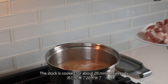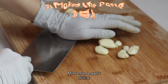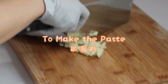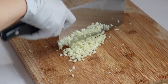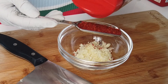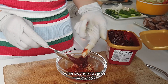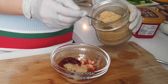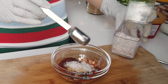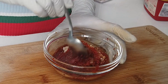The stock has cooked for about 20 minutes already. I'm going to add the pork belly in here. Mince some garlic. Add some pepper flake, some gochujang sauce, some sugar, soy sauce, some salt, and some water. Mix them together.